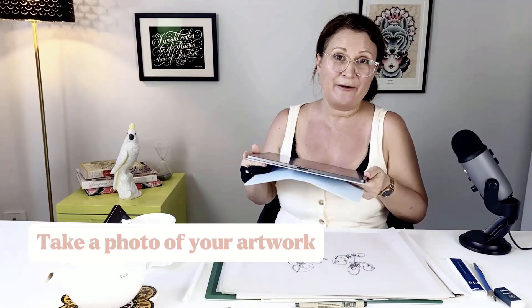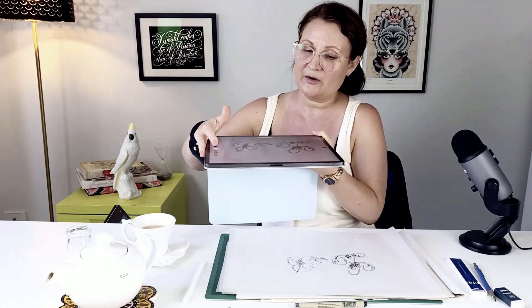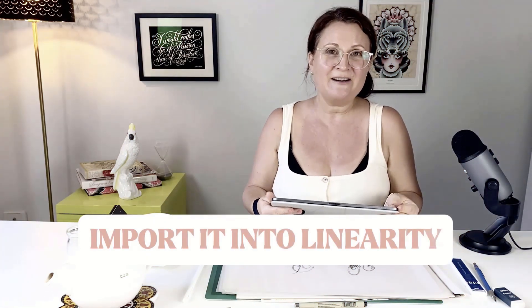The easiest way to get your artwork onto your iPad is to take a photo of it directly from your iPad. So I'm going into the camera app. I want to make sure I'm overhead as directly as possible so that there's no distortion in the angle, and then I can just lock the focus and take a picture. Now I can import it into Linearity.